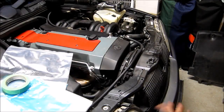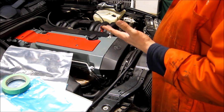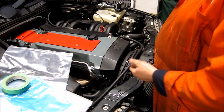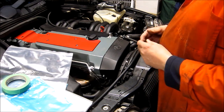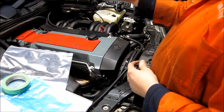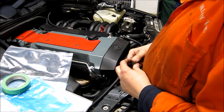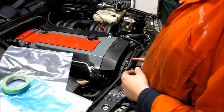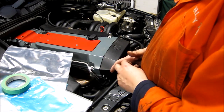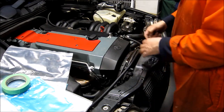Next, we need to drain the oil from the transmission and the torque converter. In order to drain the oil from the torque converter, you need to line up the drain screw with the opening in the housing. And in order to do that, we need to spin the crankshaft to the right position. To gain access to the crankshaft, we need to remove the fan shroud.